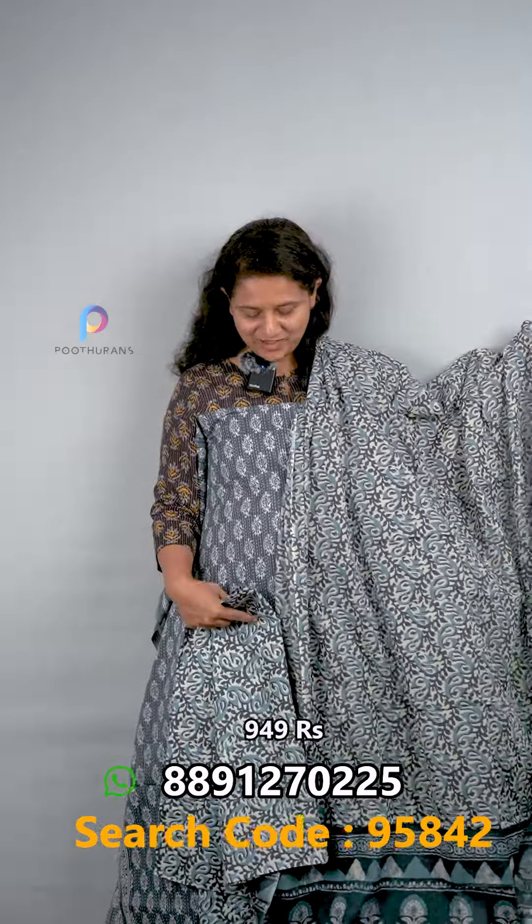It is part of a large collection of salwar suits — unstitched and half-stitched options are available. The price is very budget friendly at ₹949, and it is also available at ₹160.